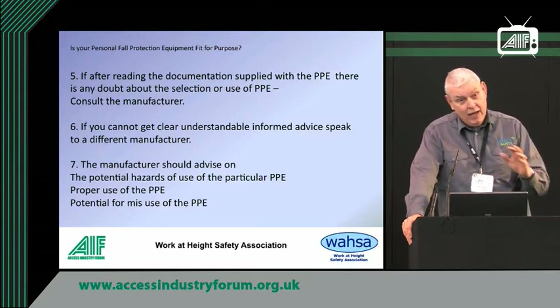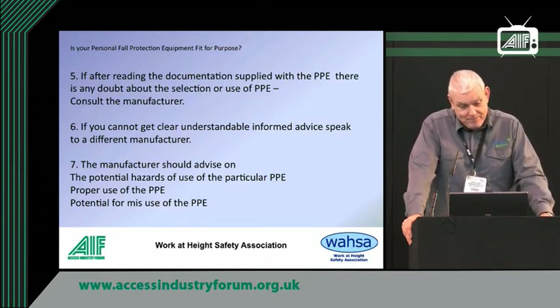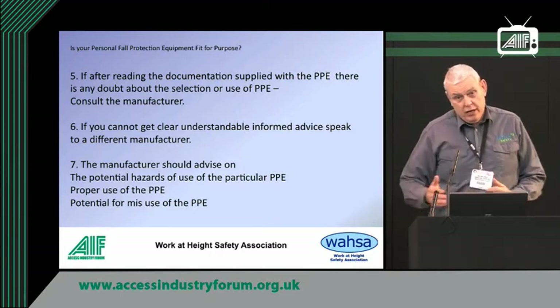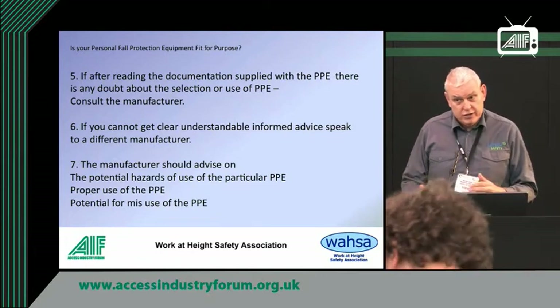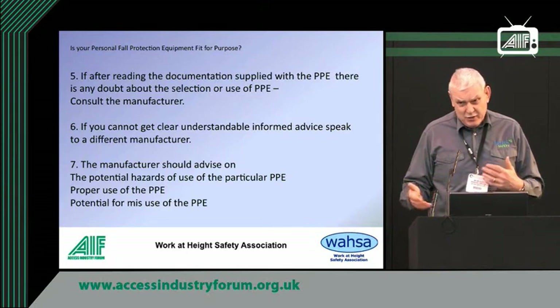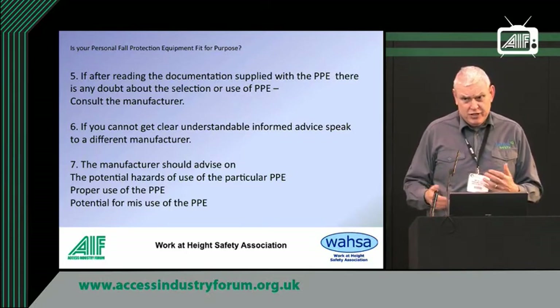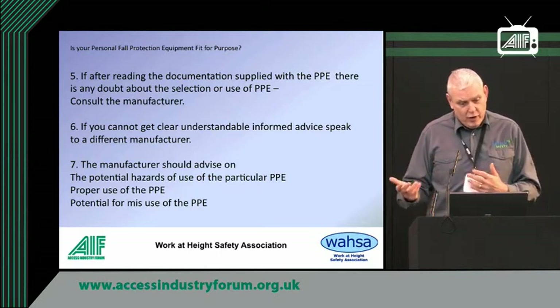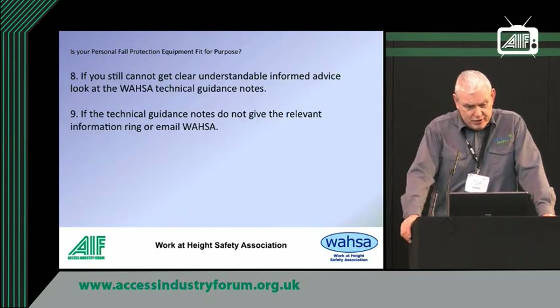The manufacturer should know about the potential hazards of their own equipment and how not to use it. Manufacturers have been making this stuff for years and know the different and interesting ways people have found to use and misuse it. So they're a good place to come to — they'll tell you about the proper use of it. There are also technical guidance notes on the WAZA website, which explain various facets of fall protection and height safety work.